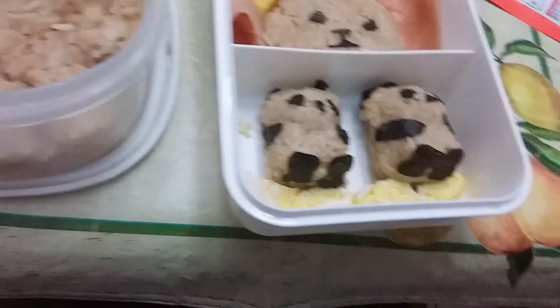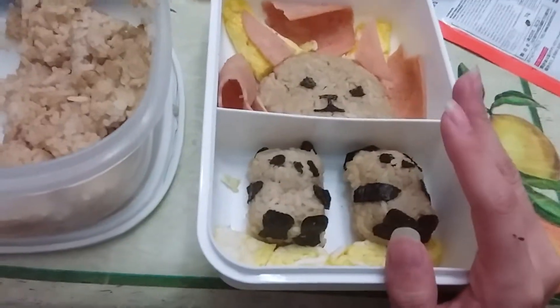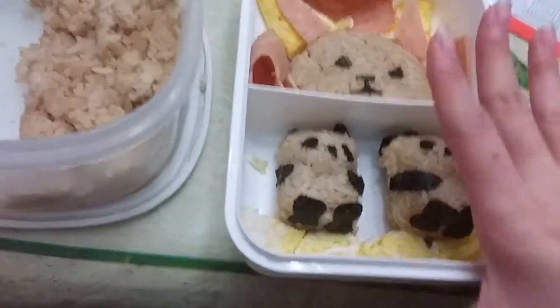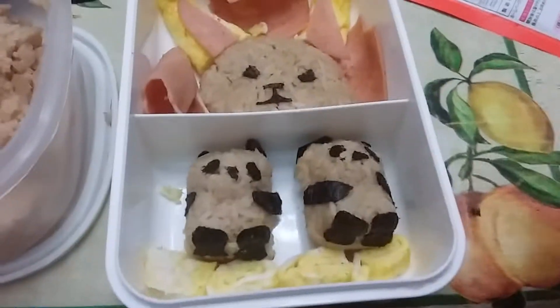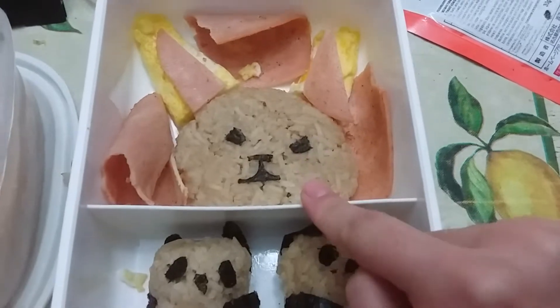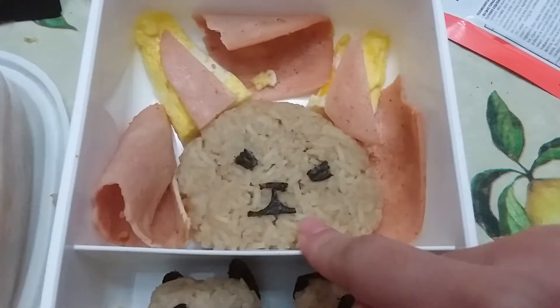I'm not going to try to make these on camera, but I will be describing what I made and how I made it. Sorry, there's seaweed on my hands. So this is a bunny bento box.